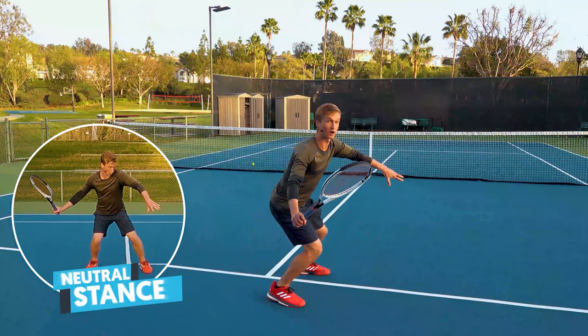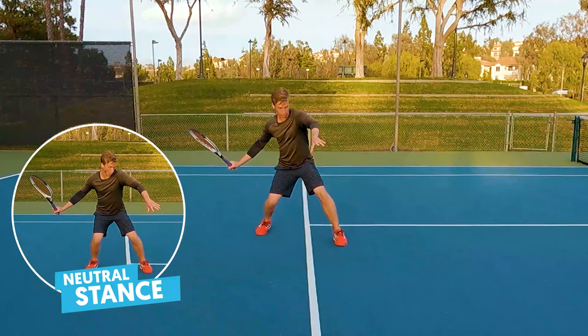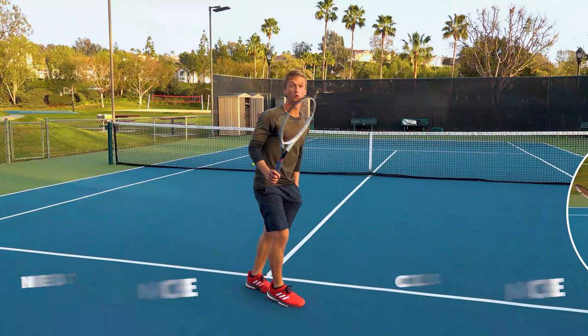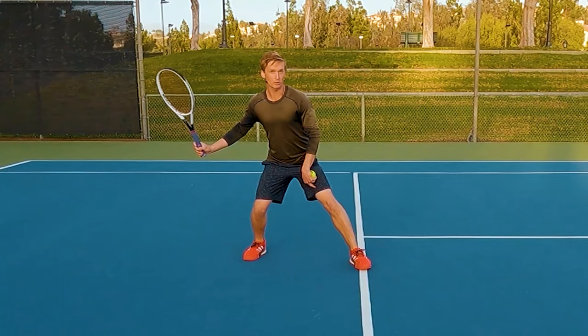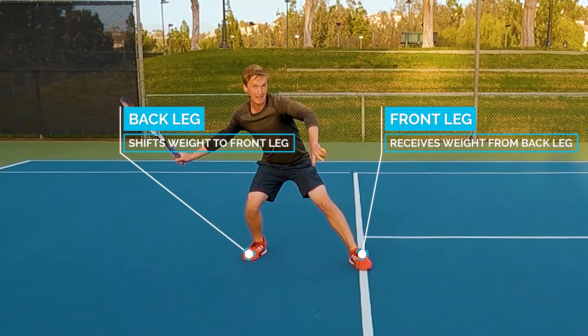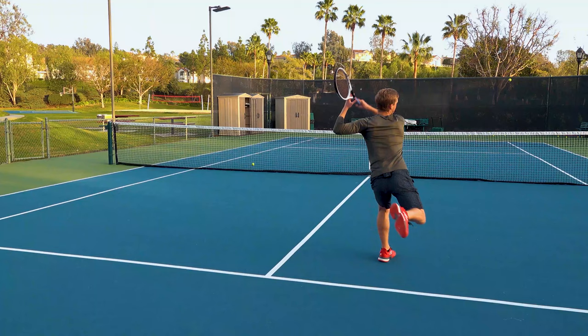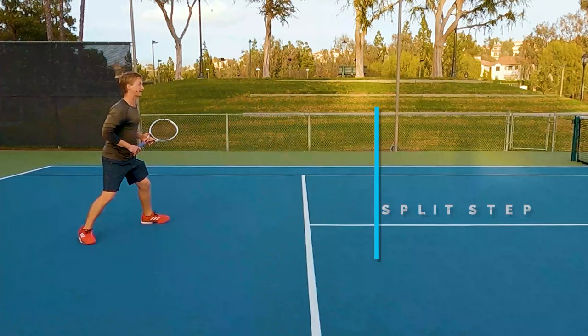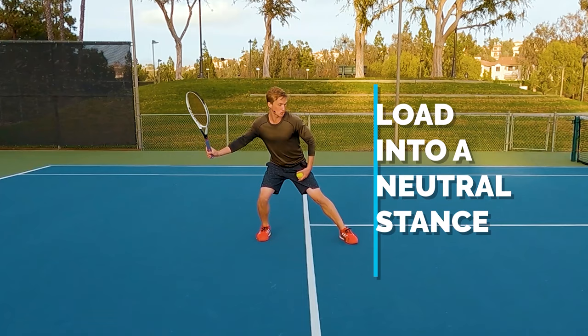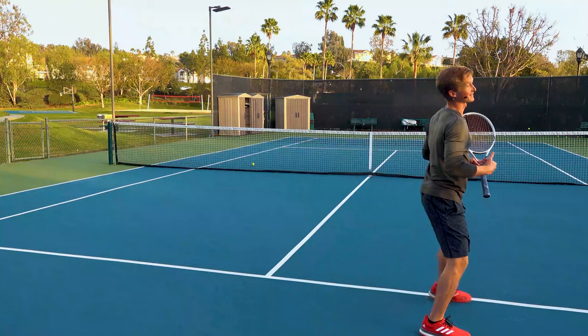Once you load into the optimal position, you're going to get set into a neutral or closed stance. From this position, the way to execute both power and consistency is to shift the weight from your back leg to your front leg — just like that. As you shift the weight onto that front foot, you push off that front leg and kick that right leg up for balance. Quick recap: land your split step, move aggressively into the court, load into a neutral stance, shift the weight onto your front foot, drive off the front foot, and kick that right leg up for balance.